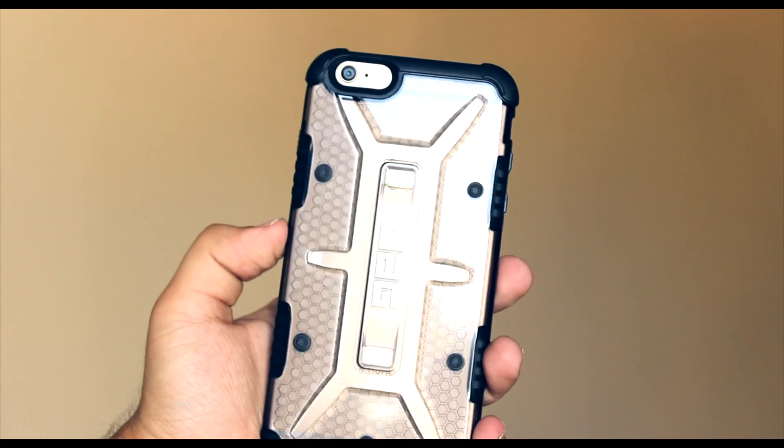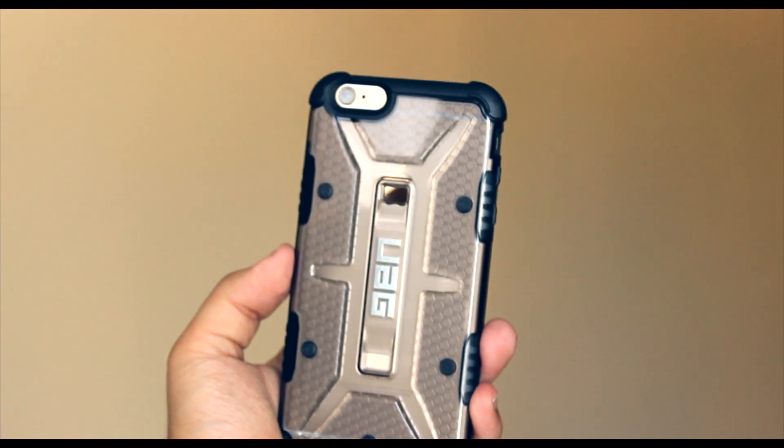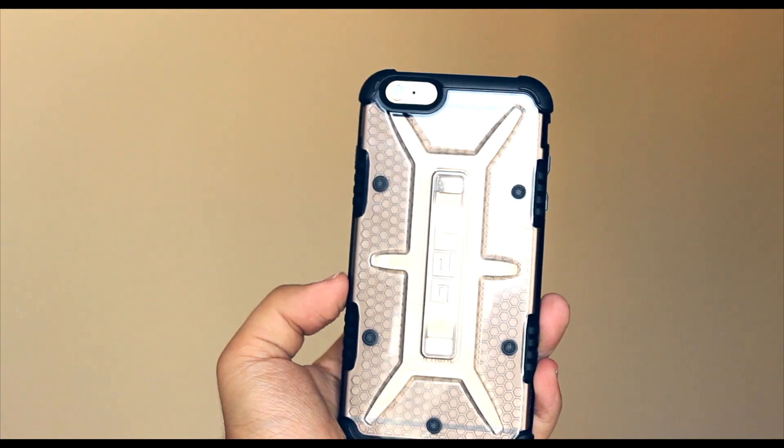Hey, what's up guys, Aksha here back again with a brand new video. Today I'm bringing you guys a very quick review of the UAG Ash case for the iPhone 6 Plus or the 6s Plus. This has easily become my go-to case for my phone in the past couple of weeks, and here's why.